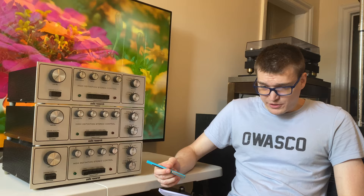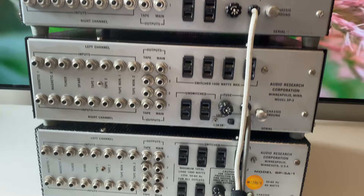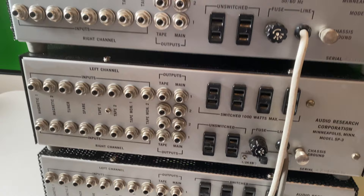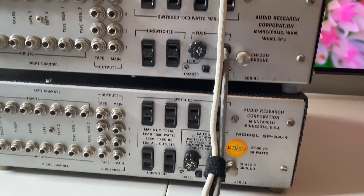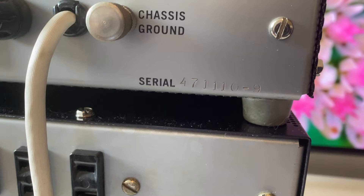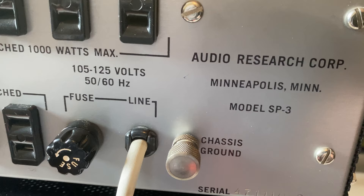Now we'll jump into version identification. I've got the stack of SP3s spun around, arranged from earliest to latest: the SP3 on top, the A in the middle, and the A1 on the bottom. There's basically nothing on the front to tell you the version — I noticed some difference in the weight of the text but nothing you could really identify from a picture. So our best bet for quick identification is looking at the serial number. Production year is given by the first two digits reversed, giving us 1974, 1974, and 1976.